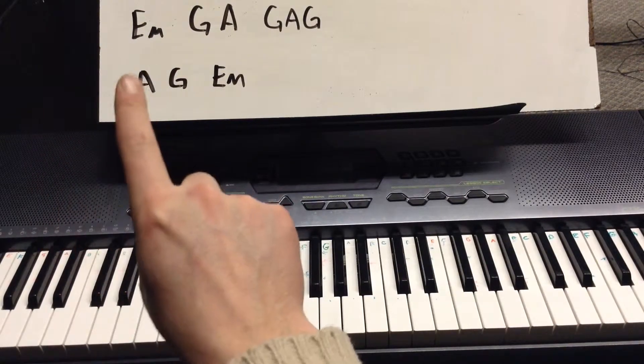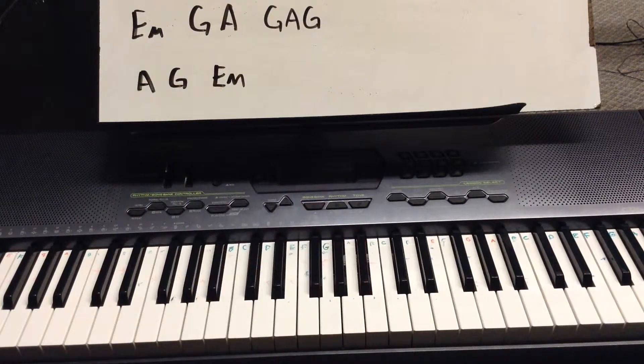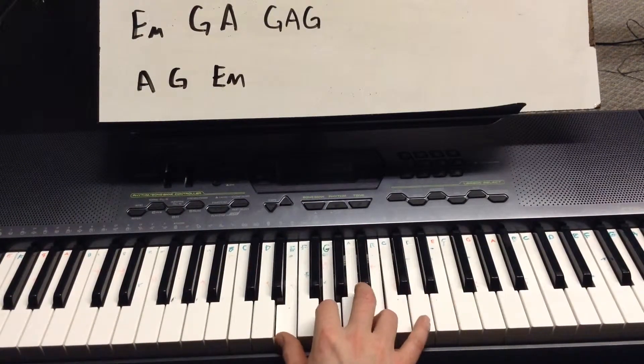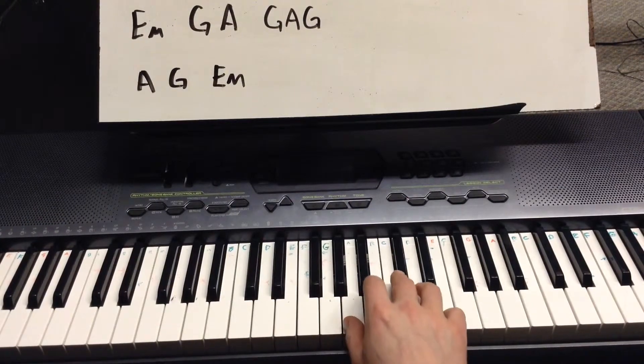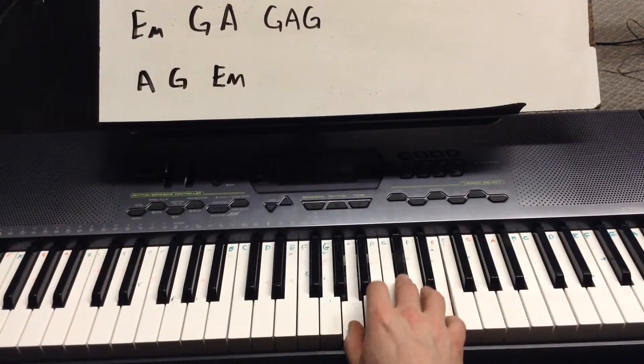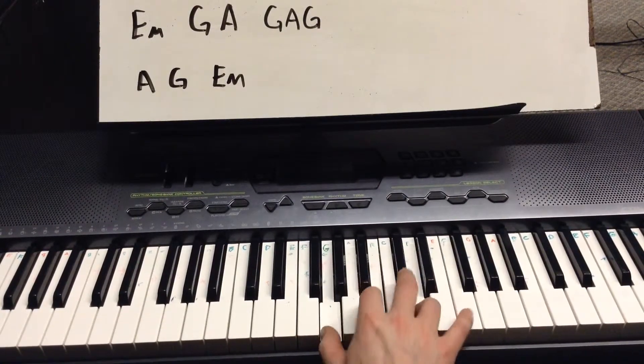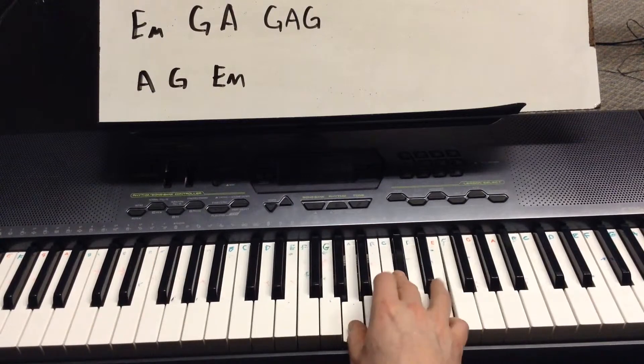Let's move on to the chorus — that's the part that goes A, G, E minor. Same kind of thing: 'Cause I'm TNT, I'm dynamite. I'm TNT, I win the fight. 'Cause I'm TNT, I'm a power load. TNT, watch me explode.